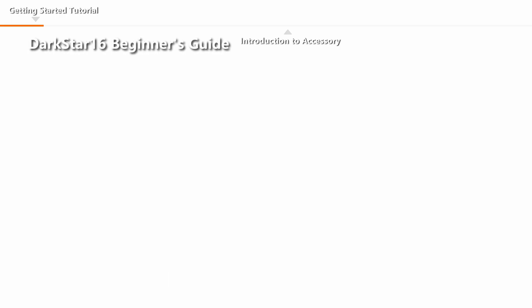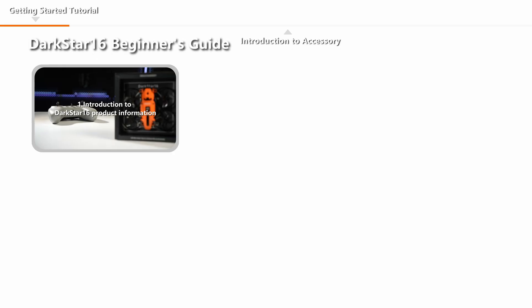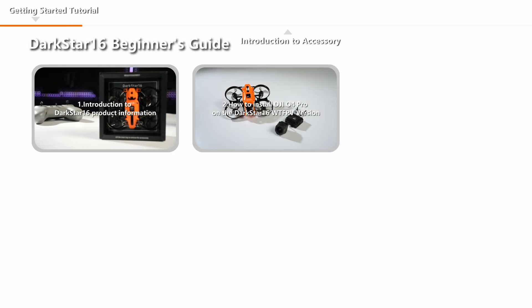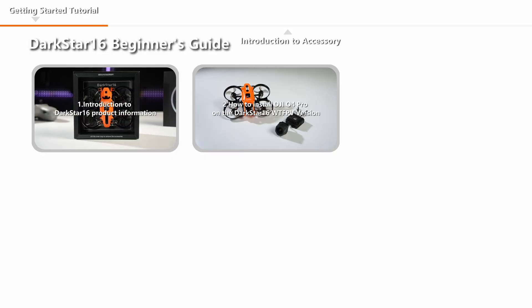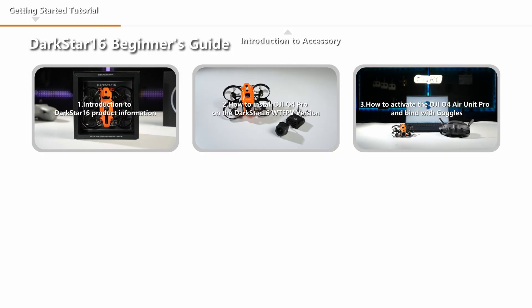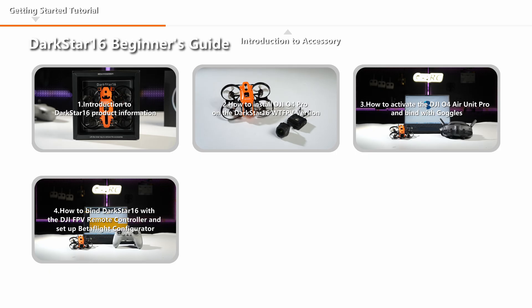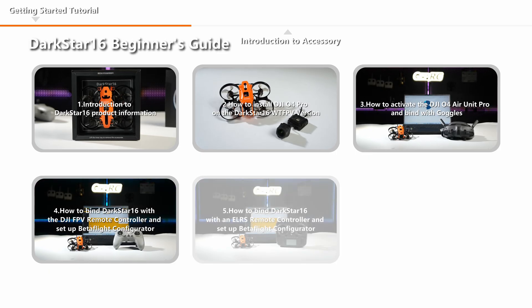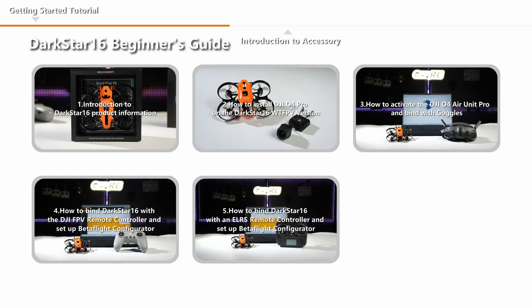In this series we will cover: First, Introduction to Darkstar 16 Product Information. Second, How to Install DJI O4 Pro on the Darkstar 16 WTFPV Version. Third, How to Activate the DJI O4 Air Unit Pro and Bind with Goggles. Fourth, How to Bind Darkstar 16 with the DJI FPV Remote Controller and Set up Betaflight Configurator. Fifth, How to Bind Darkstar 16 with an ELRS Remote Controller and Set up Betaflight Configurator. Sixth, Pre-Flight Checks and Precautions.